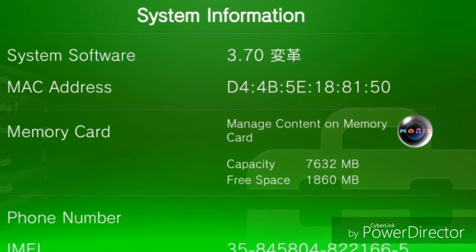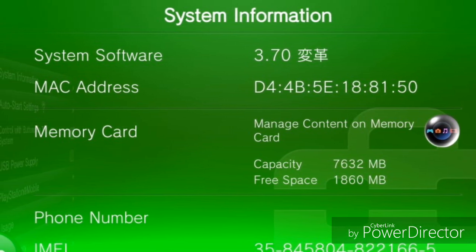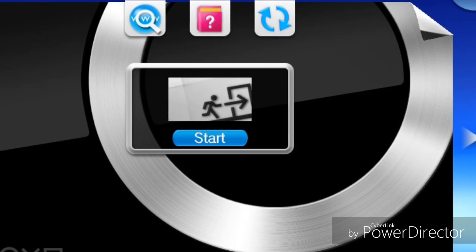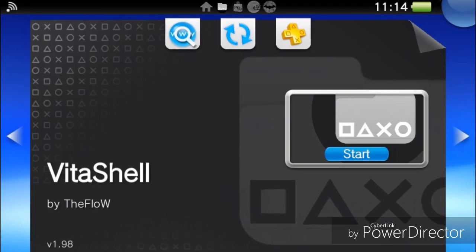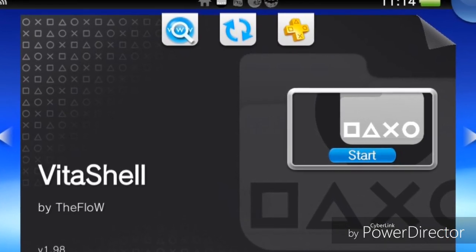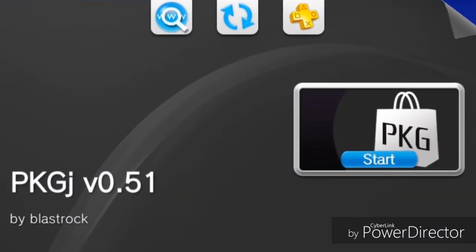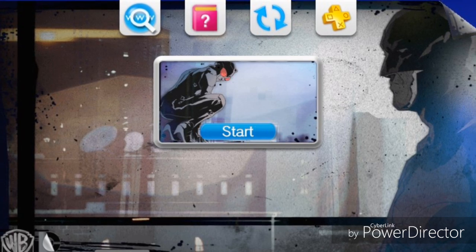First thing: your Vita needs to be modded — it means hacked. It can be on any firmware version. I'm on 3.070 and I'm using Trinity to hack the device. Second thing, it needs to have VitaShell. Third thing, it needs the PKGJ app.